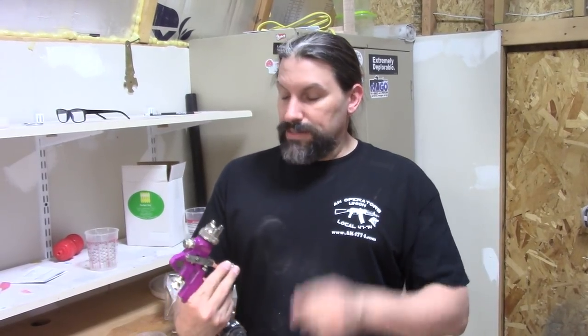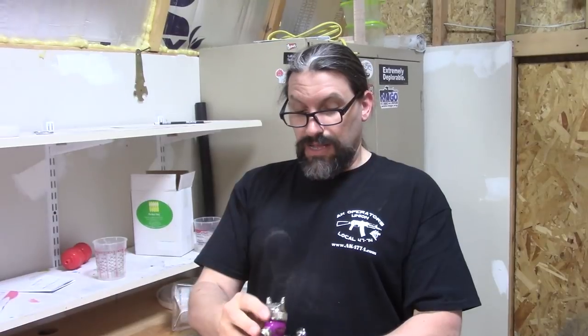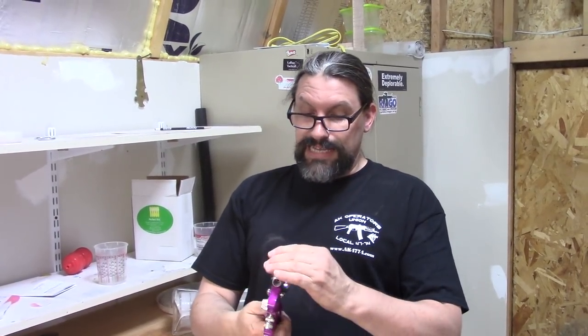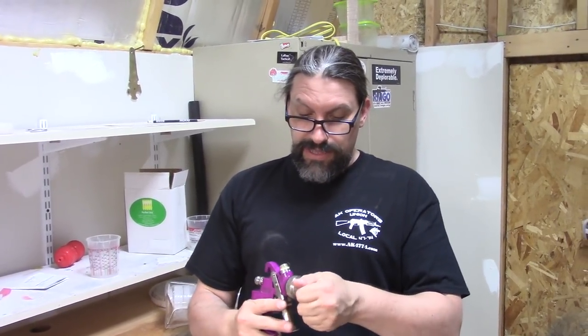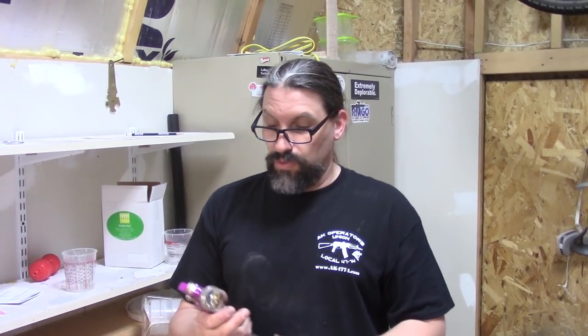Let me get my danger glasses here. This has a 1.4 size nozzle on it. Now that's kind of little, but it's going to be fine for what we're doing because we're not painting a car with this. We're spraying plastic on the guitar bodies with this to seal up the wood.